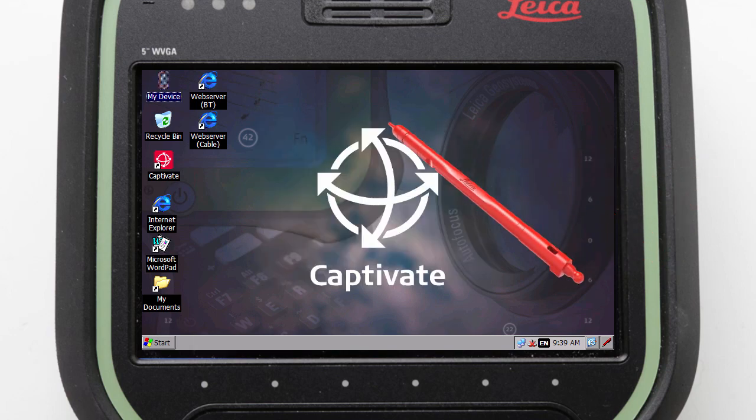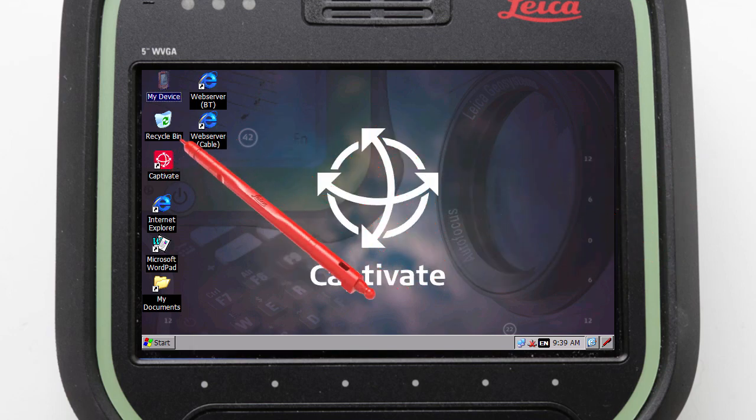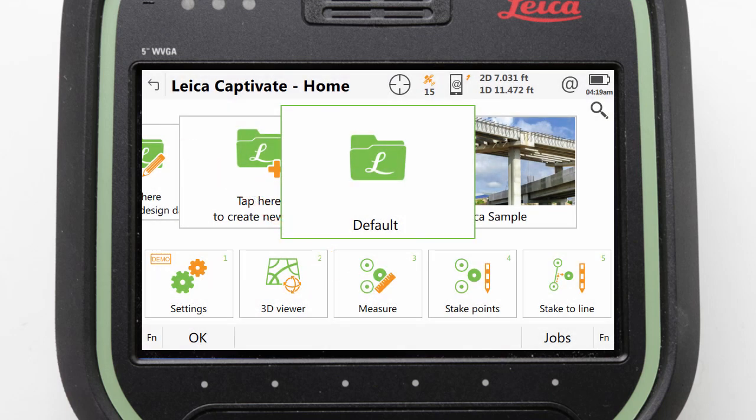Now that we have completed the Windows steps, we can confirm that it has worked by entering into Leica Captivate and viewing the internet status symbol. Here we should see that it has no warnings, which proves that the process is finished and therefore brings this video to a close.